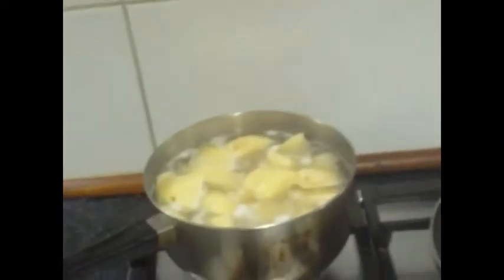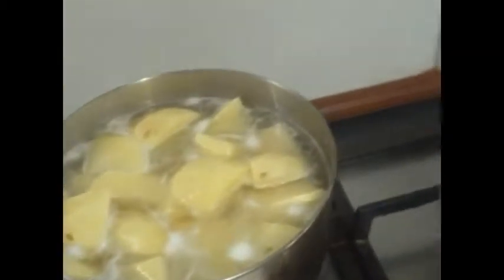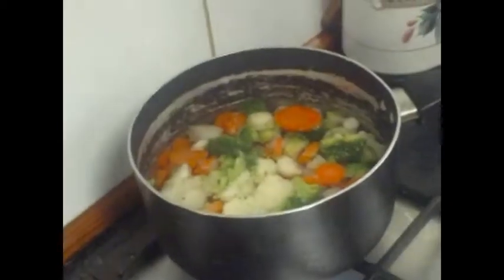So we put our veggies and our potato on not that long ago. So we're going to have the chicken parmigiana, the veggies and the mashed potatoes.